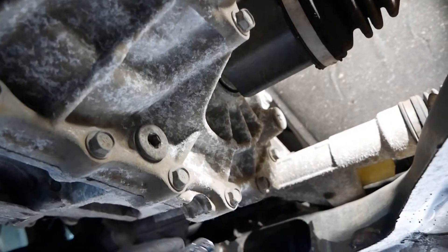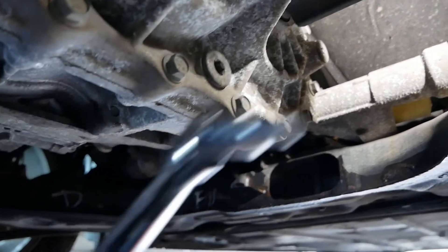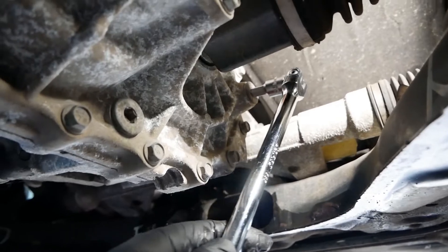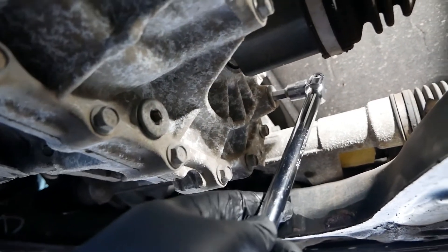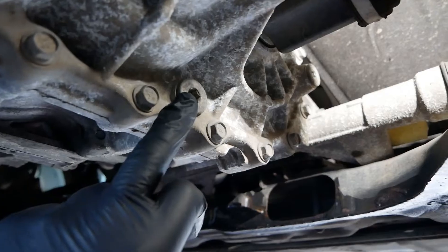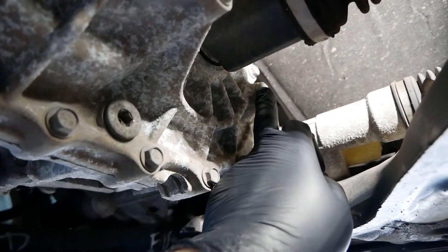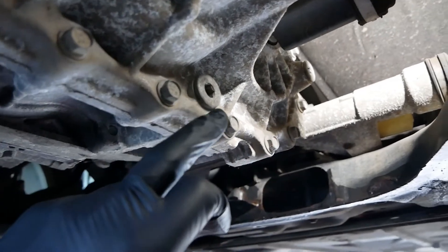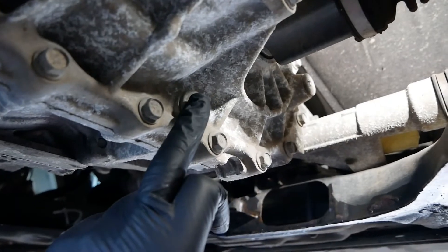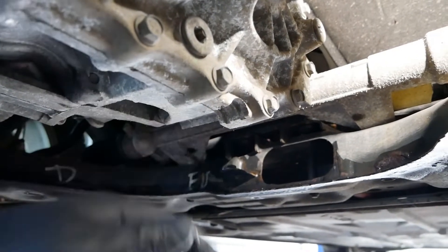To get the oil out of the gearbox you need a 10 millimeter allen key end, and you'll probably want a long bar because these are quite stiff initially, particularly if it's never been done before. Always undo and remove the fill plug first, then the drain plug - for two reasons. Firstly, if you remove the drain plug first and can't get the fill plug undone, you won't be able to refill the gearbox. Secondly, with the fill plug out, air can enter the gearbox and the oil will pour out smoothly without glugging and splashing.